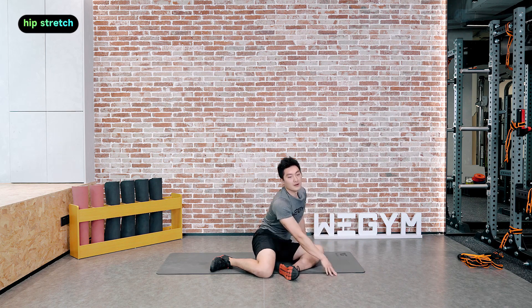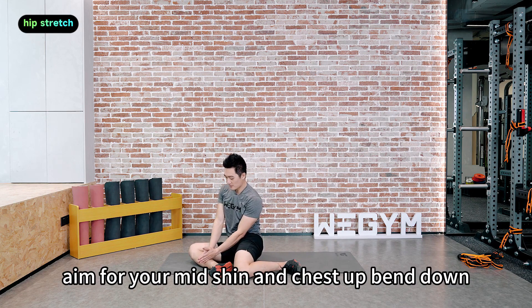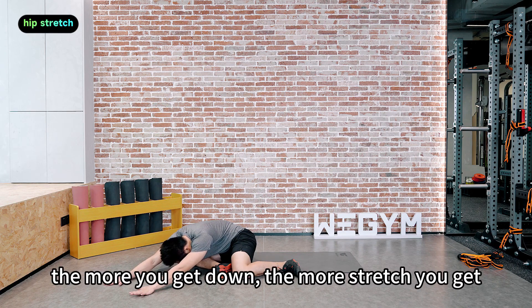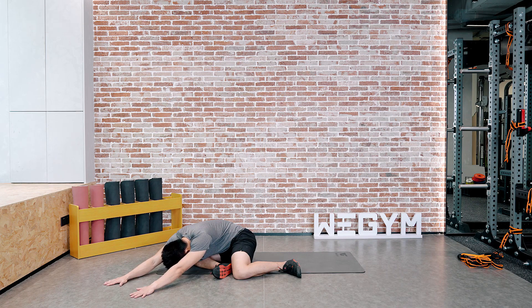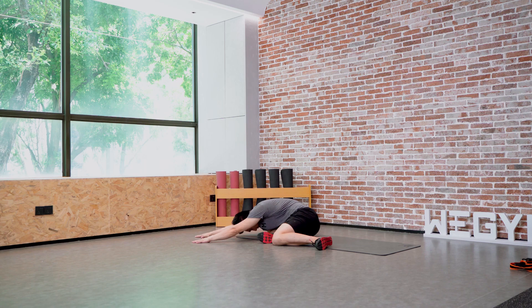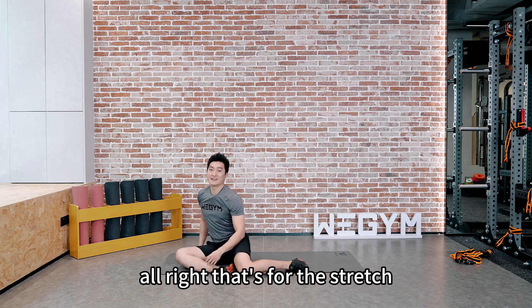Once again, same position — the other side. Let both knees fall to the right. Aim for your mid shin and chest up. Bend down, arms forward. The more you get down, the more stretch you get. We are holding it for 30 seconds. That's the stretch done. Now let's get into the workout.